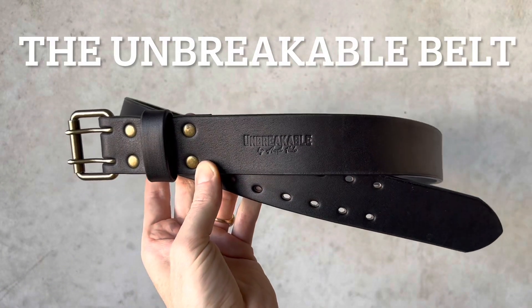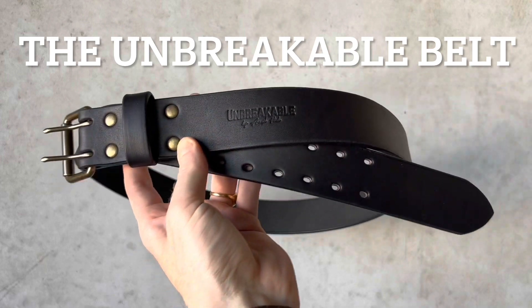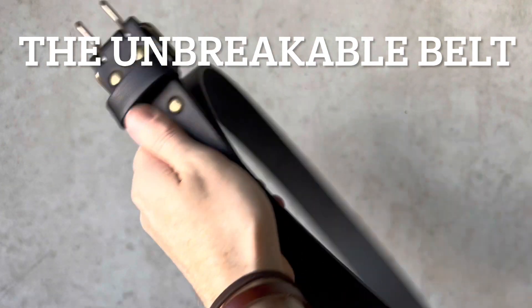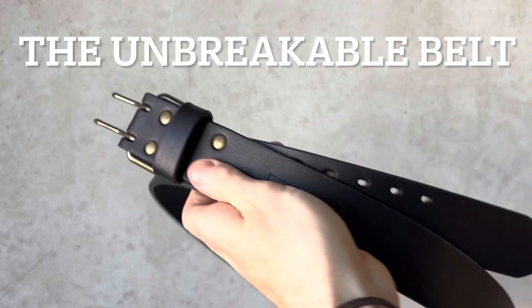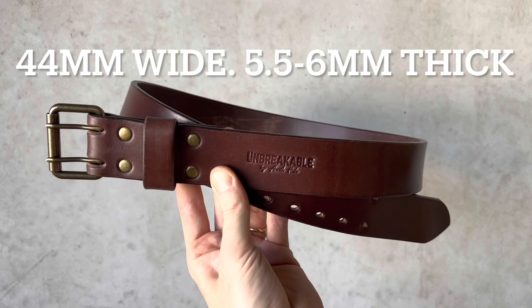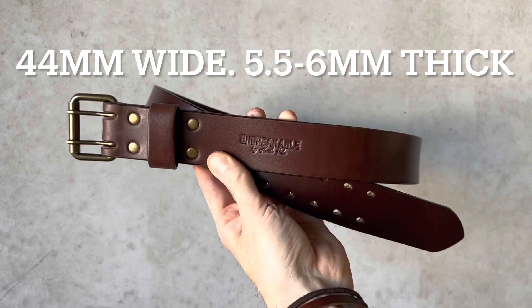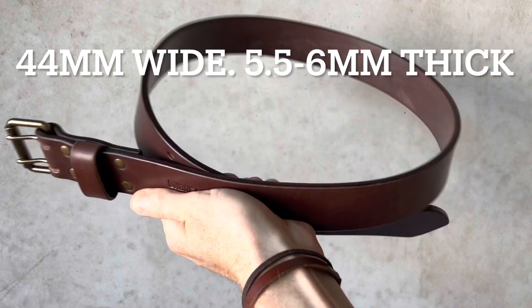Here we have the Unbreakable belt, Anvil Hide's most heavy-duty belt, shown here in black with an antique brass buckle. It features a roller buckle custom-made for Anvil Hide. Here it is in brown with an antique brass buckle and screws.